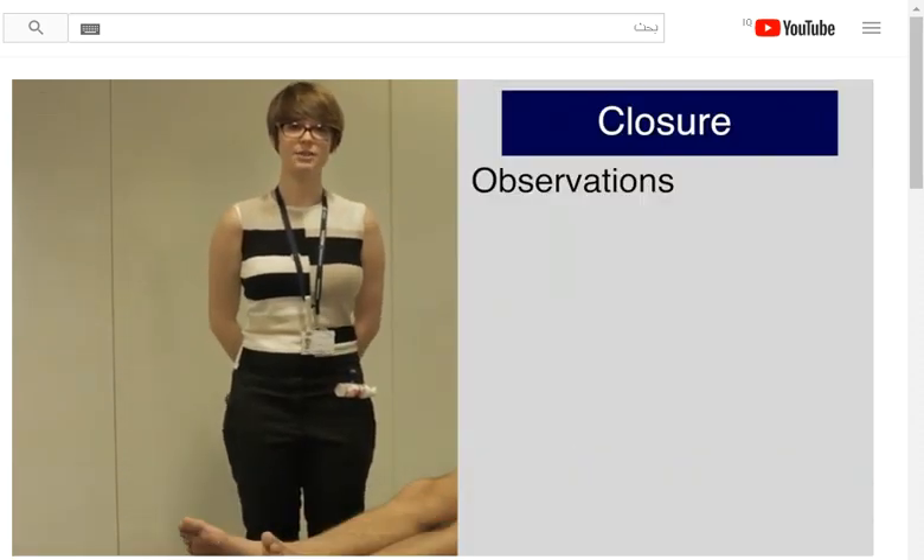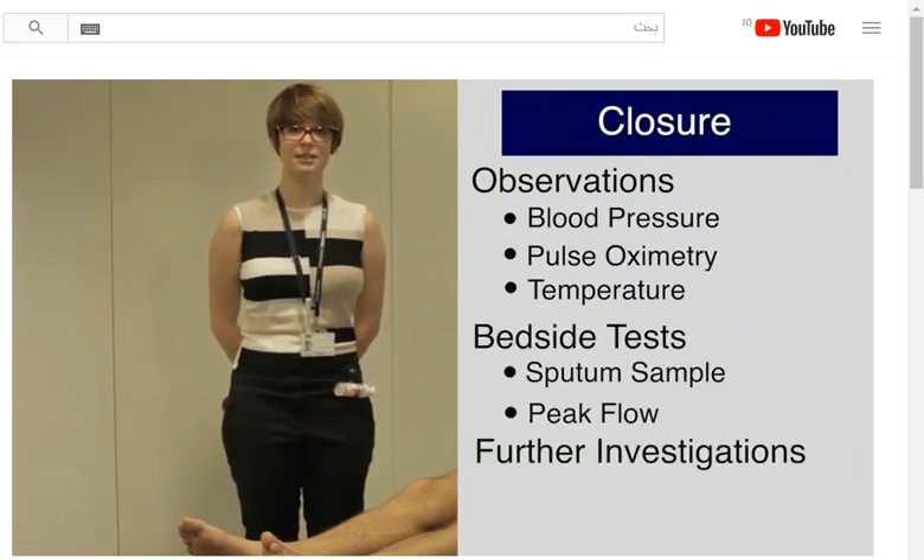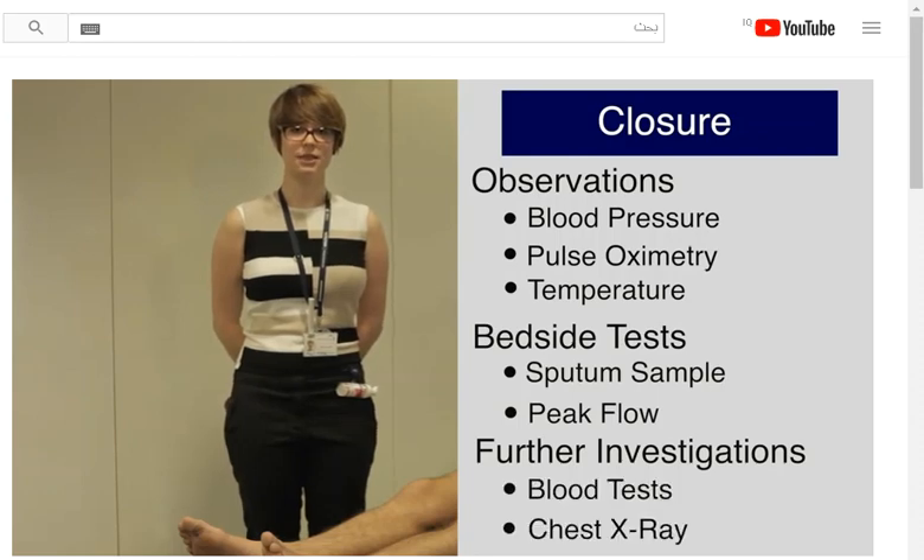To complete my examination, I would like to take a set of observations, including blood pressure, pulse oximetry, and temperature. I would also like a sputum sample and to measure peak flow. I would do further investigations as indicated, including bloods and a chest x-ray.